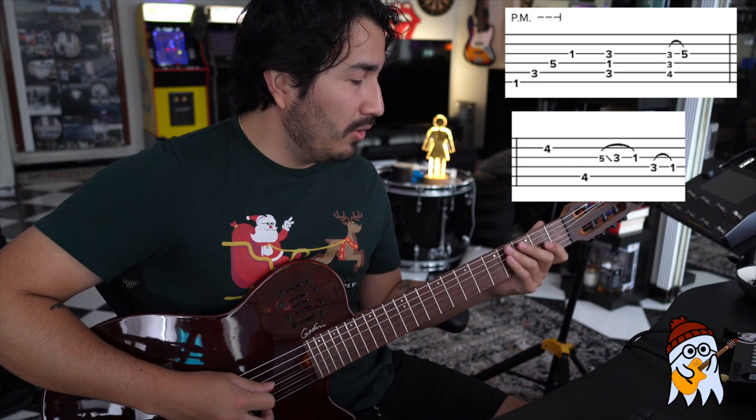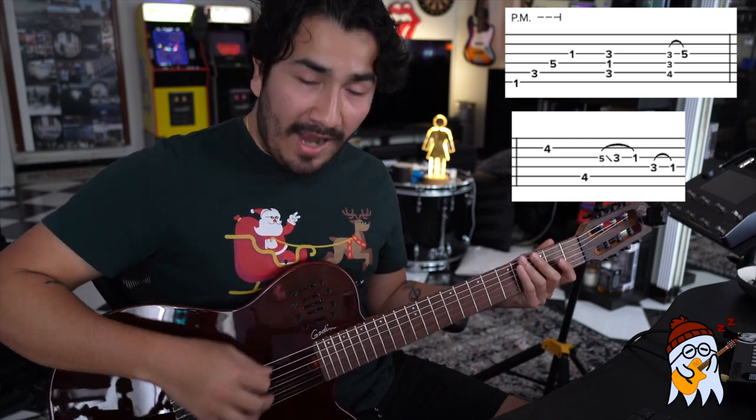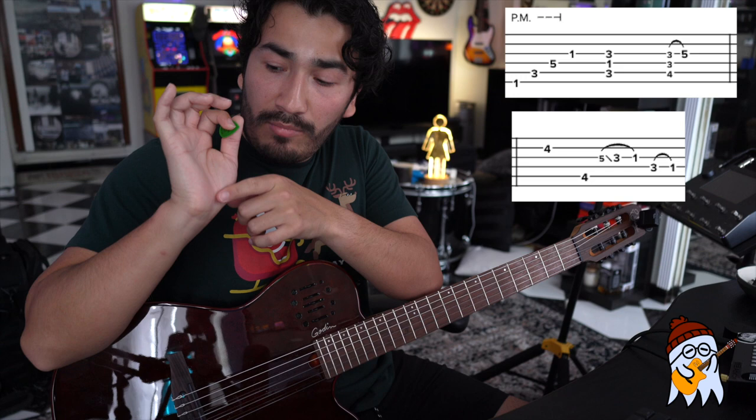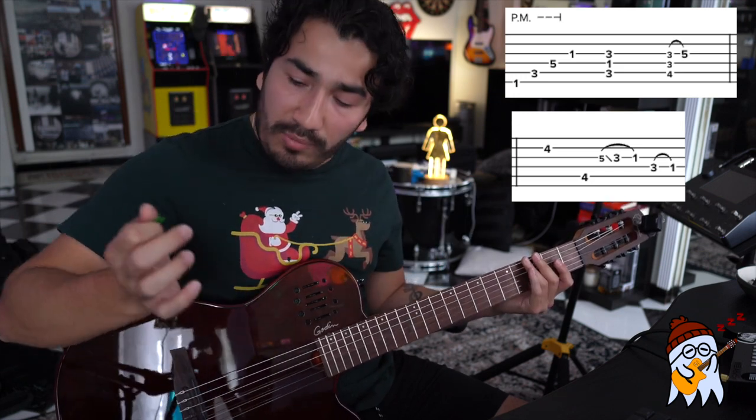Then you will let go of the palm mute for the third string first fret. It should sound like this. And if you don't know how to palm mute, what you do is that you take your right hand and you let the bottom palm lay on top of the strings that you want to muffle. You usually put your palm right next to where the bridge is.